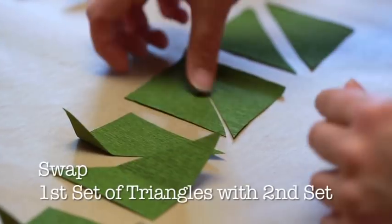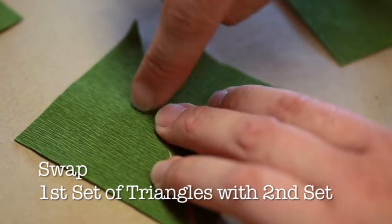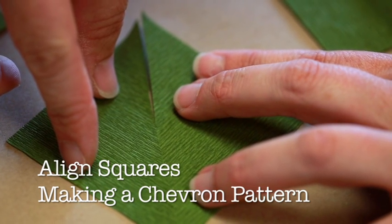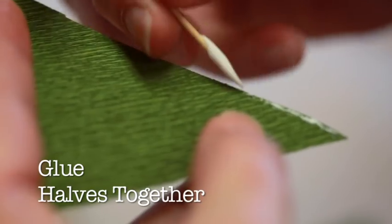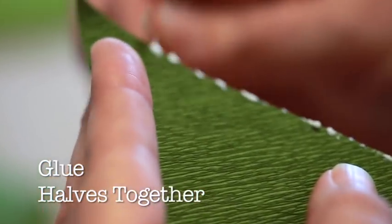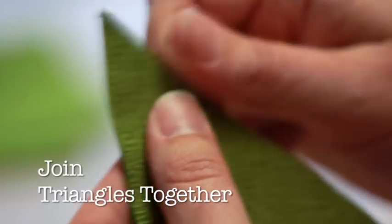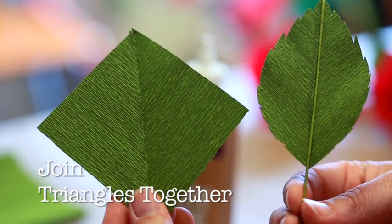Now that you have your triangles cut, swap one set of triangles with your second set of triangles. Then, line up two paired triangle pieces to make a chevron pattern square. The grain of the triangles should meet each other, forming a V pattern down the seam where they meet. Now, we're going to glue the two halves together. Apply a small amount of glue down the diagonal cut. Then, join the triangles together along their diagonal cuts. You should end up with a nice center seam with the grains forming a downward, pointed chevron pattern.